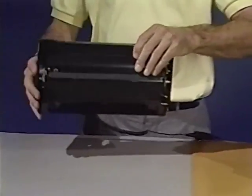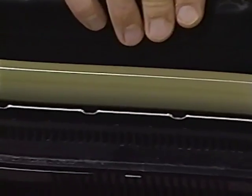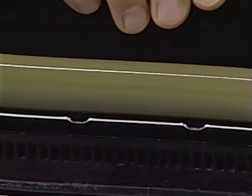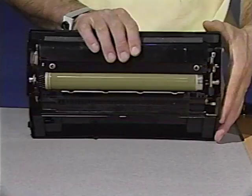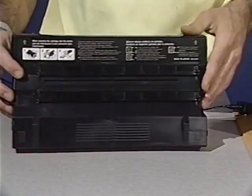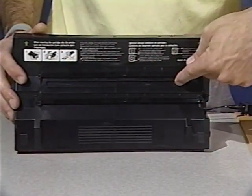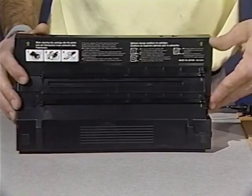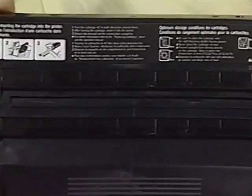The toner cartridge contains six parts. First, the photosensitive drum — the image to be printed is formed on this drum and transferred to paper. Next, the primary corona, which applies a uniform layer of negative charge over the photosensitive drum. This is light blocking shutter number one, which allows the preconditioning exposure lamp access to the photosensitive drum.